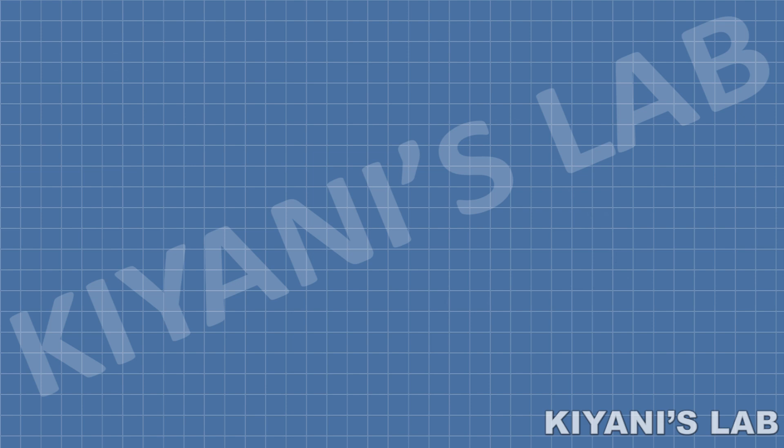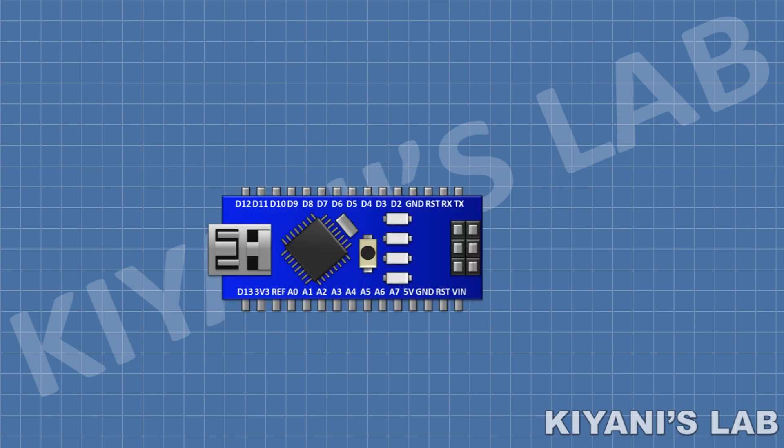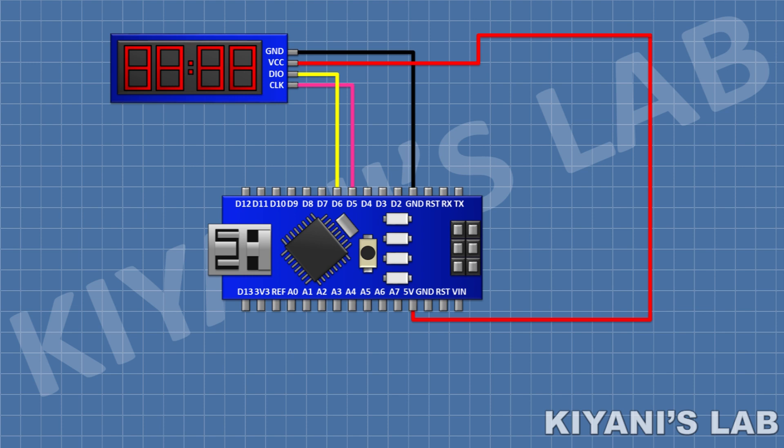First, I'm gonna connect the Arduino. After that, I'm gonna connect the 7-segment display module and connect its VCC pin to the 5V pin of Arduino, its ground pin to the ground pin of Arduino, and its clock pin to pin D5 of Arduino.